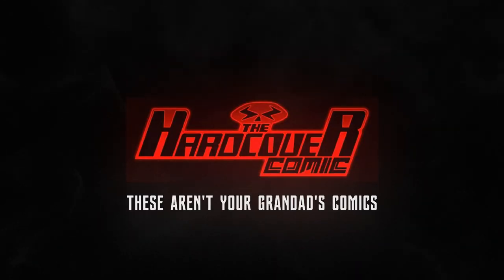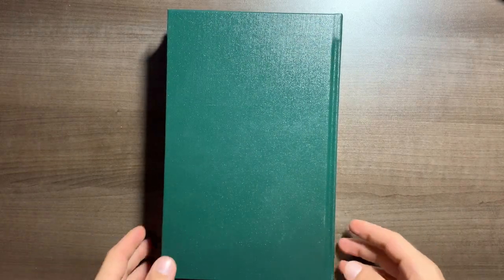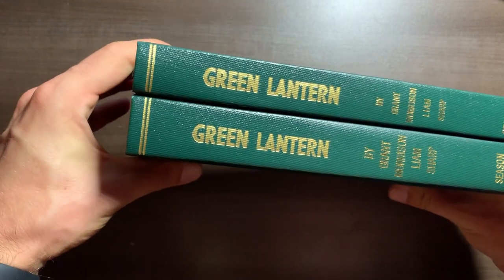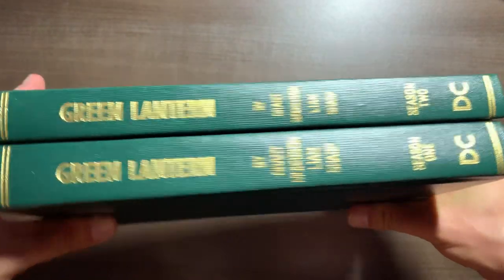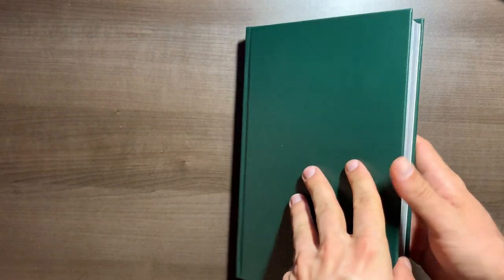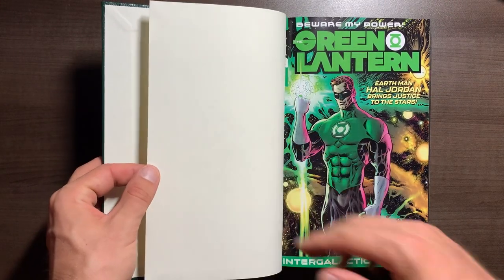Now let's talk about Green Lantern Season One and Two by Grant Morrison and Liam Sharp. I bound this in two volumes — it could easily fit into one. The two seasons are 24 issues and you have Black Stars, which is three issues, plus an annual in there too. That could easily fit into one custom bind, but I wanted to make it a bit easier to read, so I split it into two. Since there are two seasons, it works out really nicely.